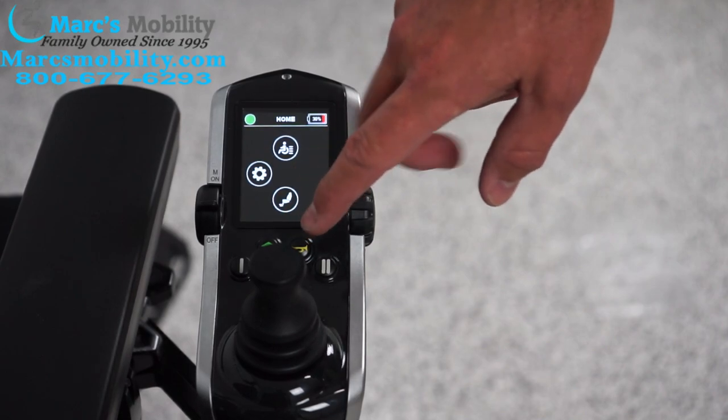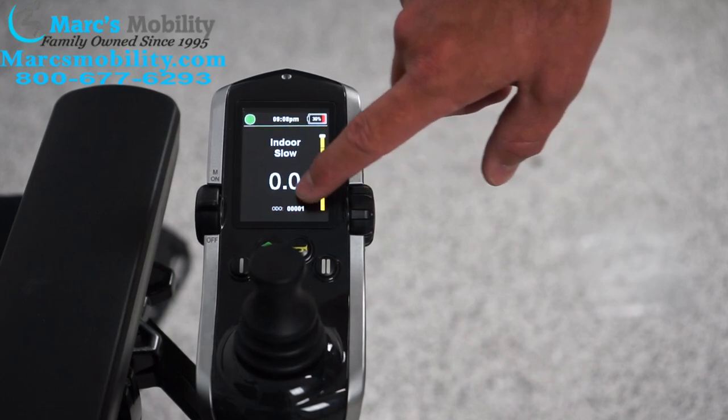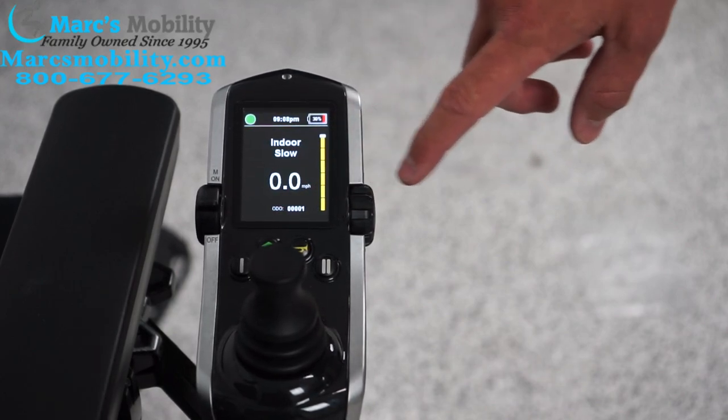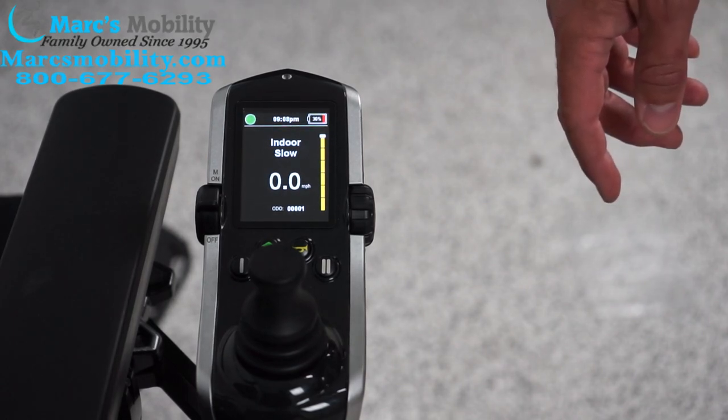Sometimes people look at the screen and want to know what the distance reading is. It can be set to the odometer like in your vehicle, but you can also have it set to a trip distance if you're trying to monitor how far you've gone on a single charge.